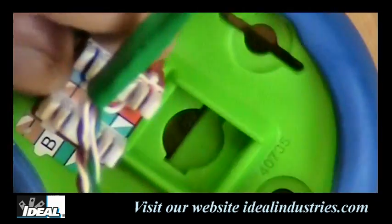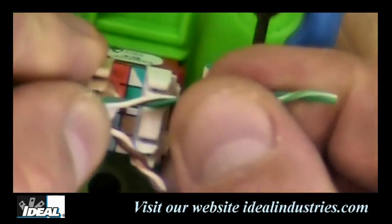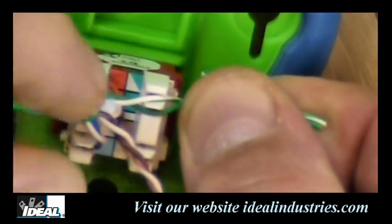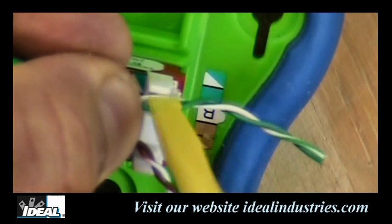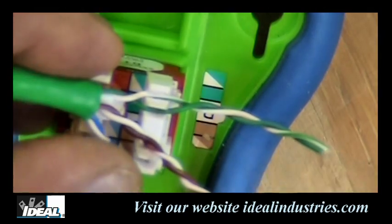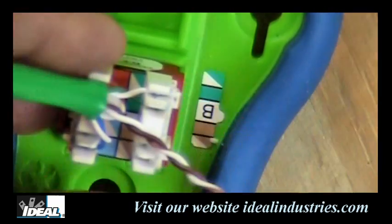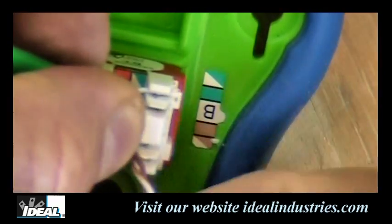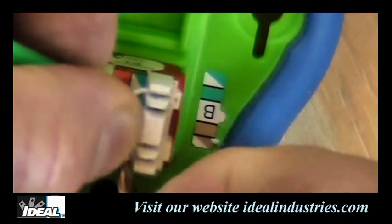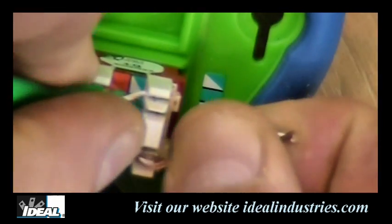I'll spin this around and start terminating the green pair on the other side. Again, we use the little tower to help separate the pairs, then use the spudger to set the conductors inside each slot, and the punch-down tool to punch them down. We want to maintain as much of that twisting as possible right to the connections themselves.